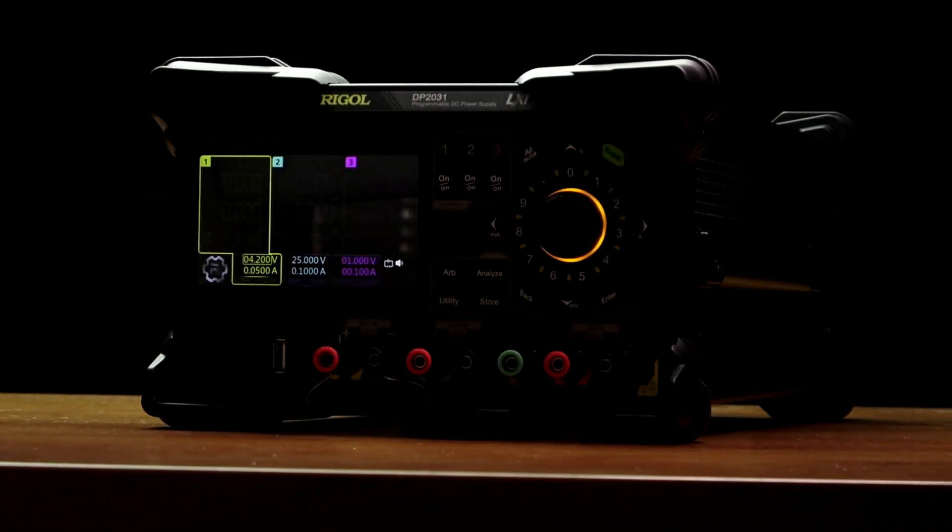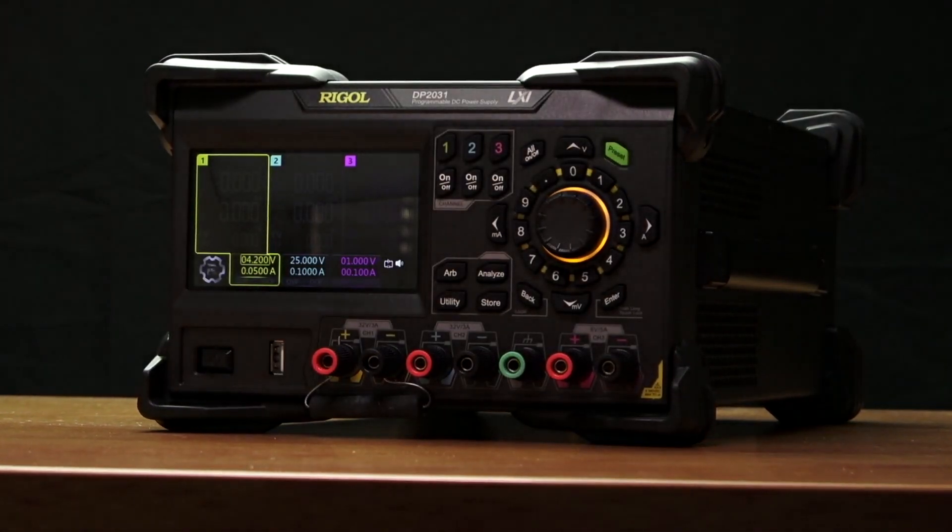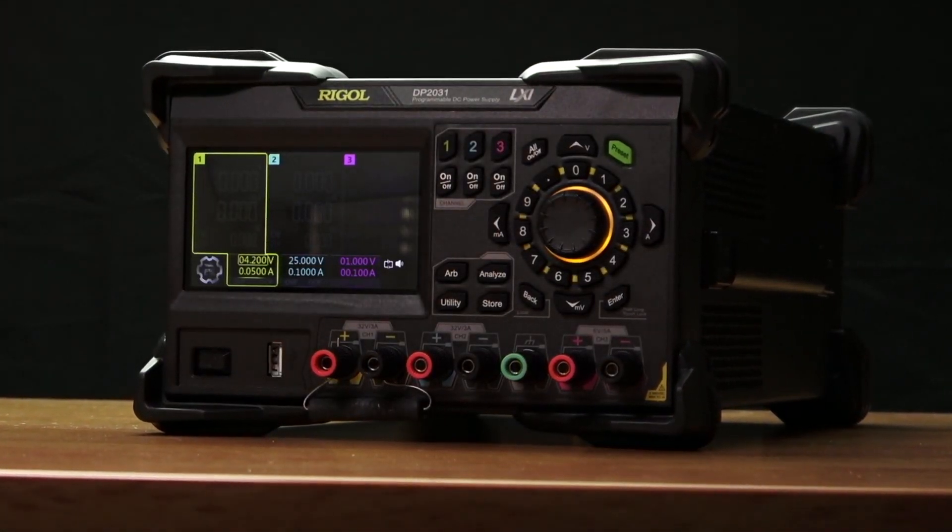Welcome. Today we're going to introduce the new DP2000 series linear power supply from Regal.